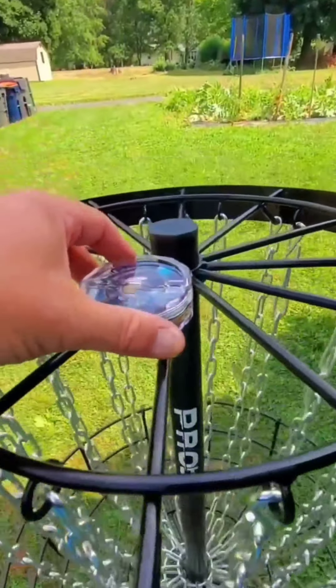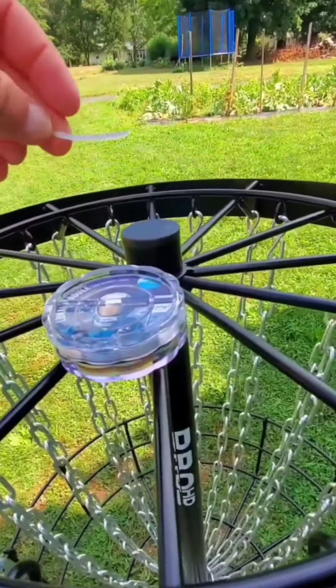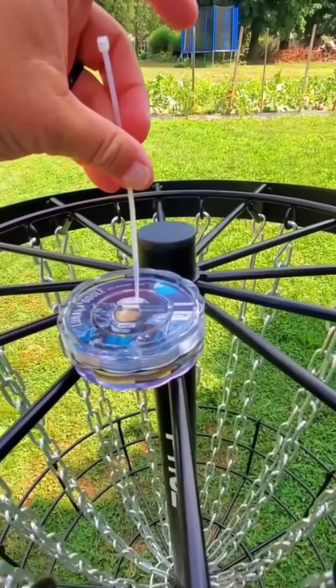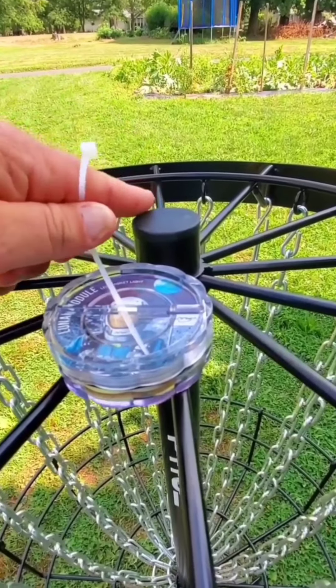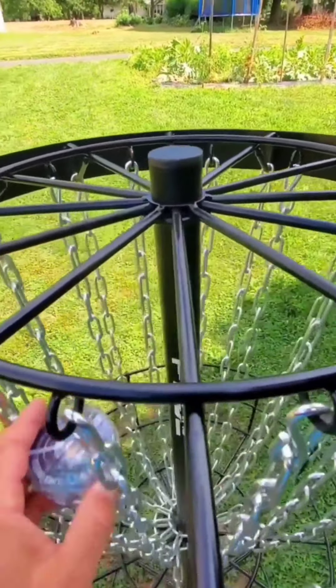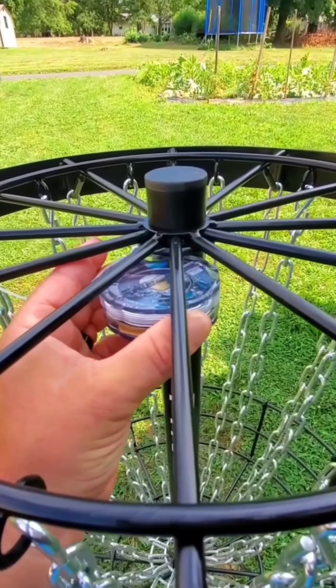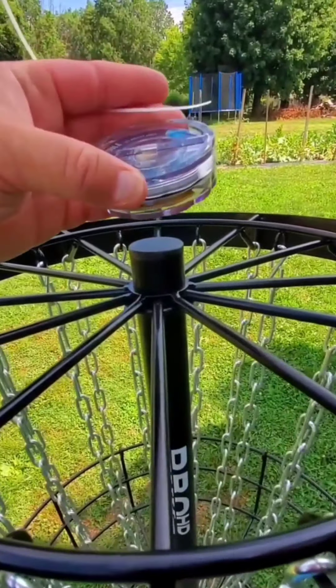Cool thing about it is on the top, they give you this little zip tie. Because right here on the top there's a slot you can put it through. And then you attach it to the bottom of your chains right in here — we'll light them up. It'd be nice to have it up in here, but I don't want it to get hit.